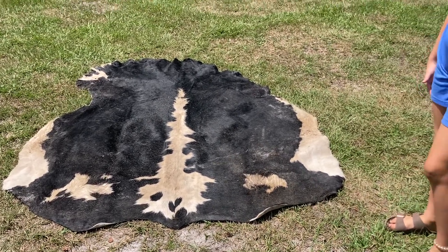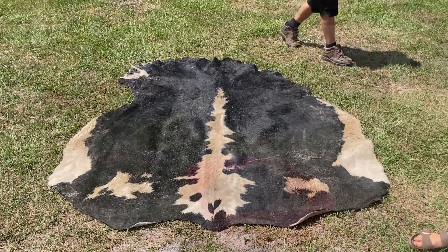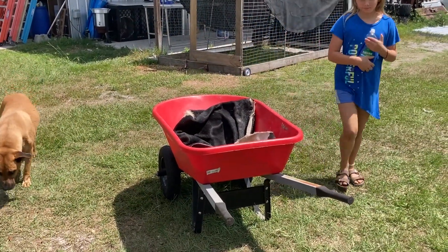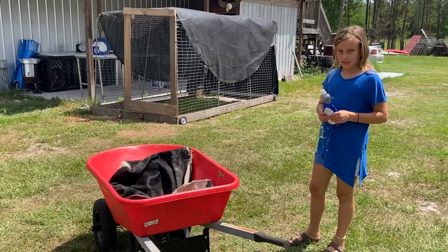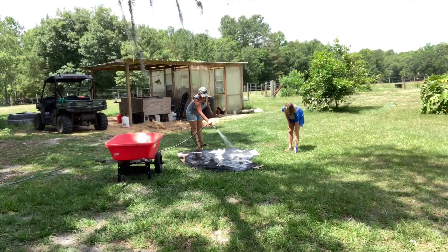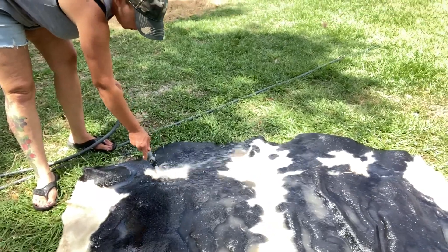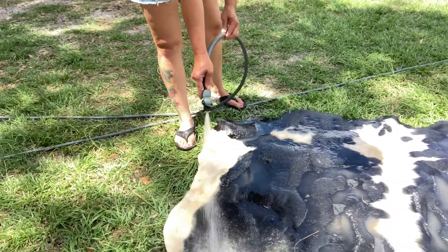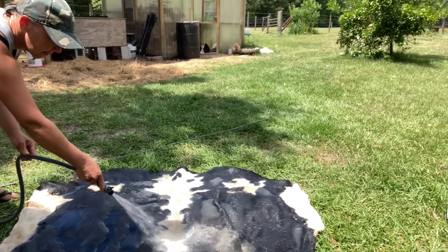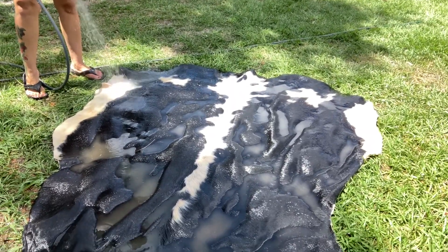Marley's grabbing the soap. We've got the hide in the barrel and in the wheelbarrow, and we're going to take it over to the shade and start giving the hide its bubble bath. It is a dirty, dirty hide — you can see its freckles on the skin.